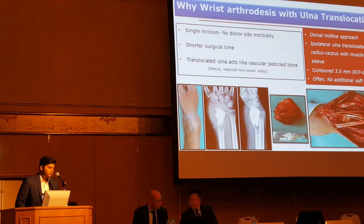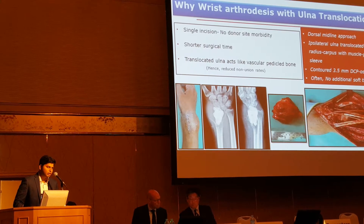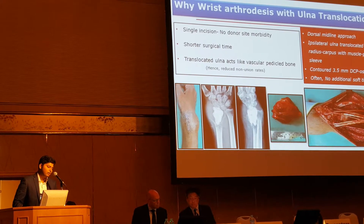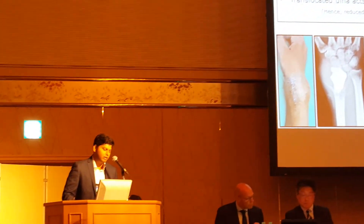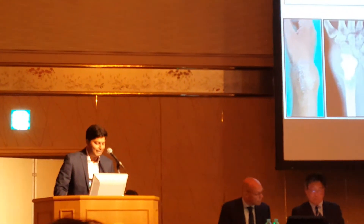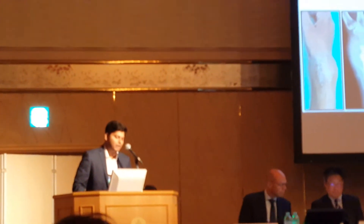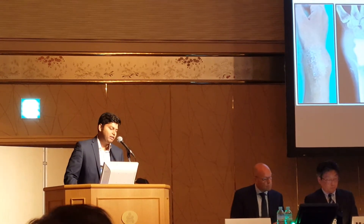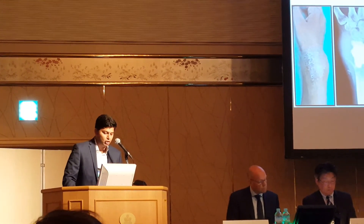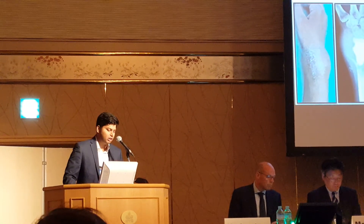So why wrist arthritis with ulnar translocation? Basically it's a single incision surgery, no donor site morbidity, shorter surgical time, and the translocated ulna acts like a vascular pedicle bone. There is a predictable reduction in non-union rates. As shown in the example here, there's a dorsal midline approach and the wrist lateral ulna is translocated after loss of the main line with the resection level. We use a 3.5 mm dynamic compression plate, which is contoured for wrist arthrodesis, and often no additional soft tissue cover is required.